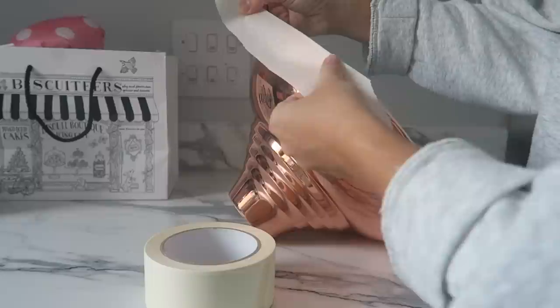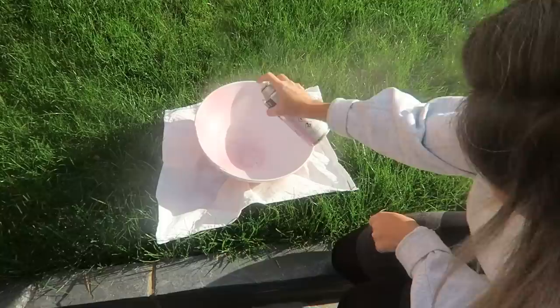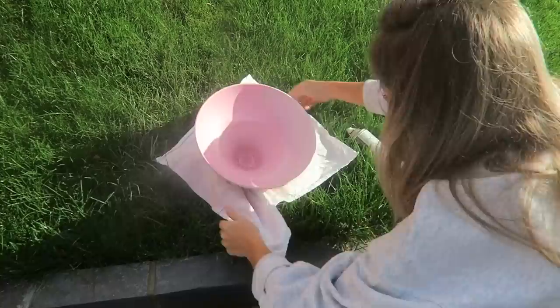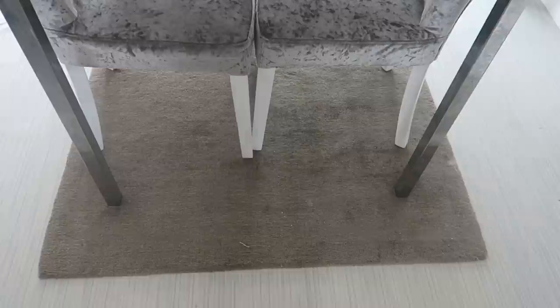I masked and taped them up, which was so easy — getting a straight line was simpler than I expected. I took them outside into the garden and spray painted them with candy pink spray paint from Wilkinson's, which was about seven pounds. You can get very cheap spray paint from the pound store but only in limited colors. I brought them in, dried them off, removed the masking tape, and Jordan hung them. I think they look beautiful and so unique.